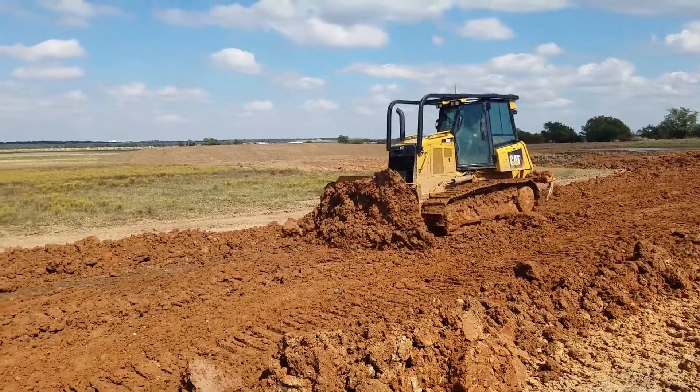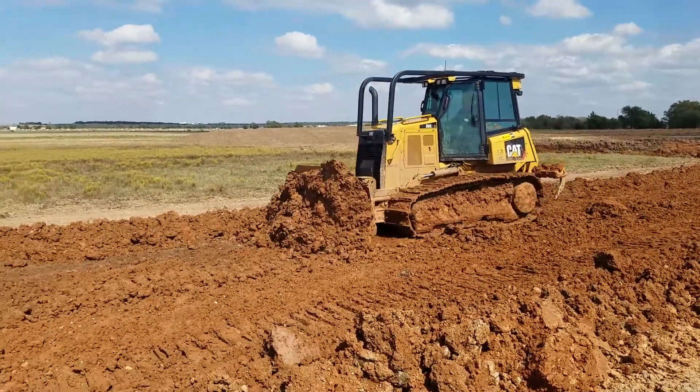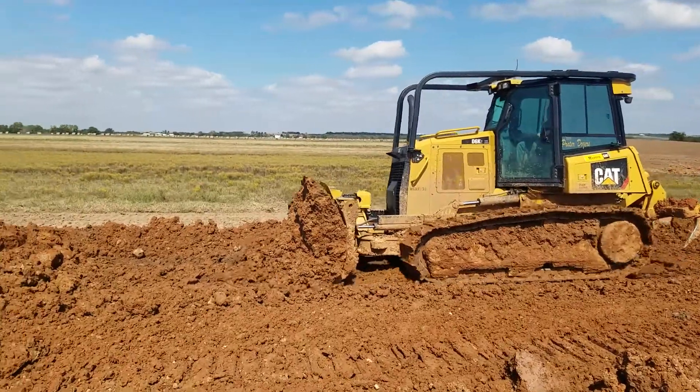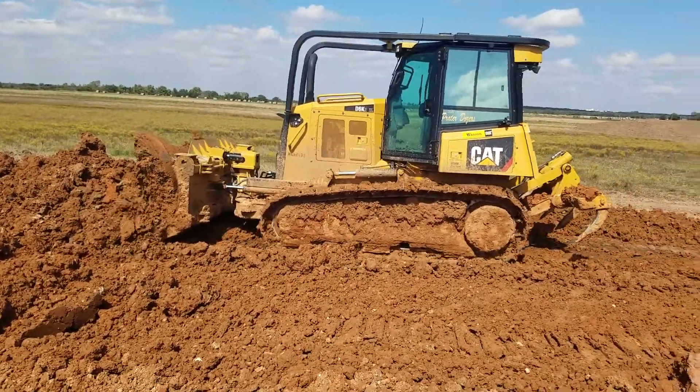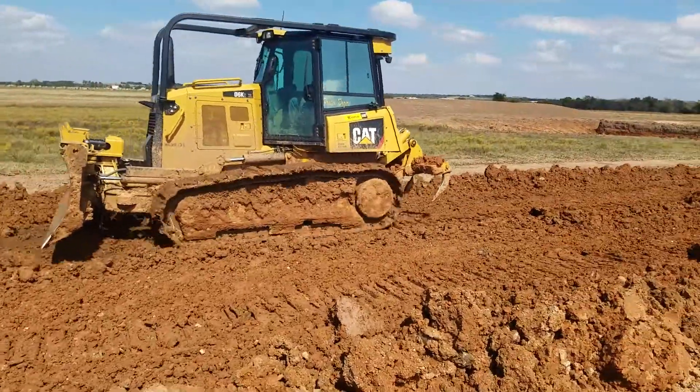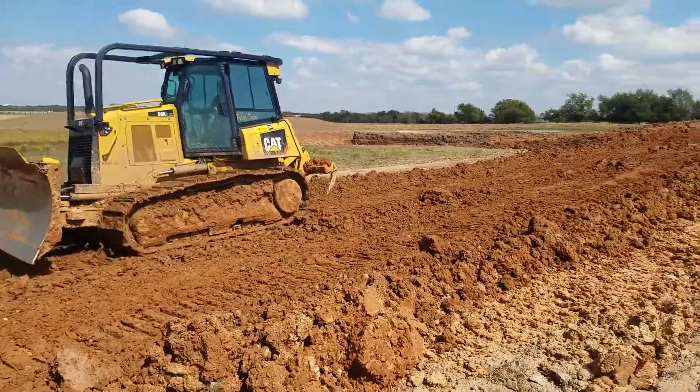From here, I'm going to say the slope assist makes a tremendous difference in the learning curve. It takes care of about a week or two's worth of skill in getting started.